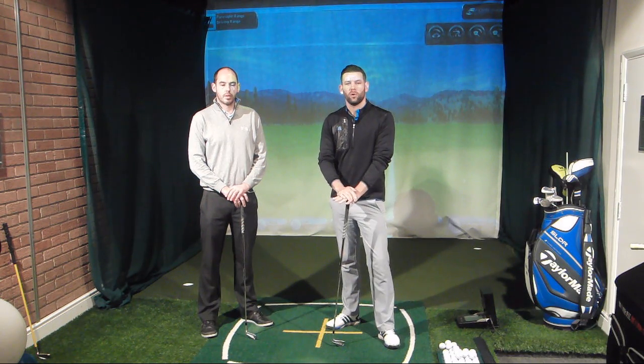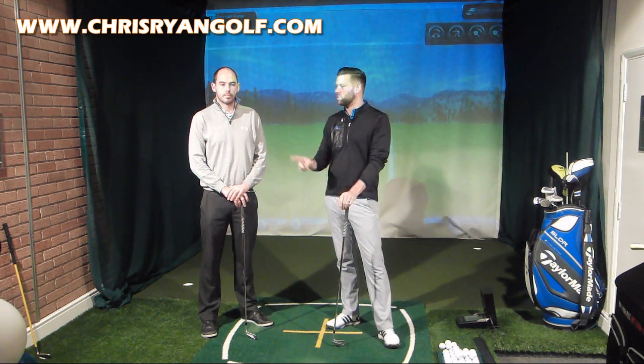Hi and welcome to Chris Ryan Golf. I'm not at the Belfry today. I've come down the road, only a short distance from the Belfry, to a golf club called Drayton Park where the head professional is John Watts.